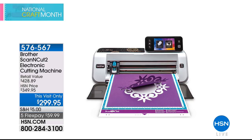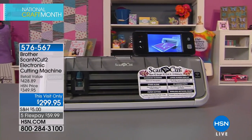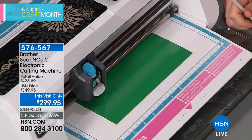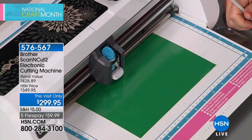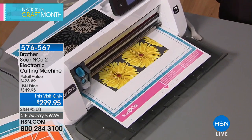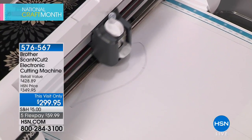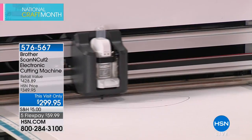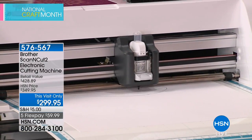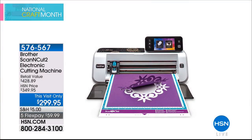Still to come later in the hour from Brother — we have the Scan & Cut 2, your electronic cutting machine that also scans. You can send wireless images to it and it has built-in images. It's a this-visit-only price on five FlexPays — less than $60 to get it home. Nearly a $430 value. It is the only cutting machine with a built-in scanner, with photo quality and wireless features. It hasn't been here since September.